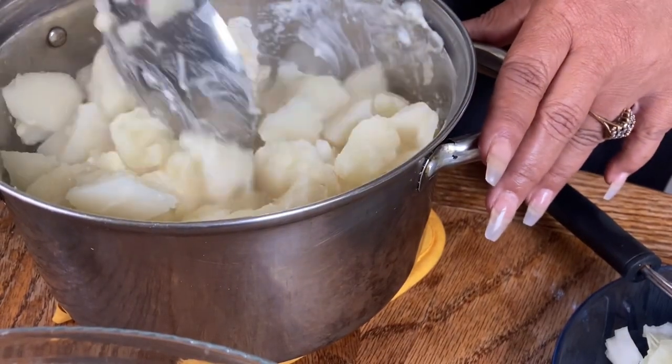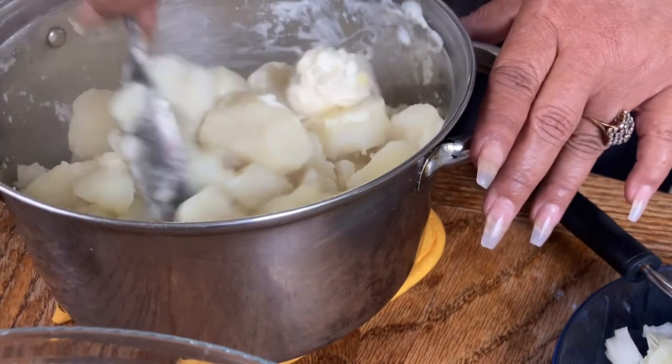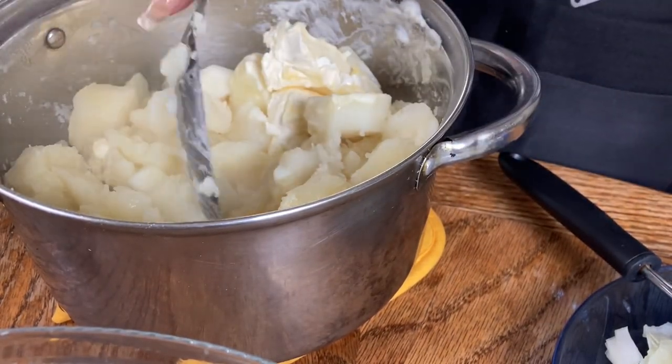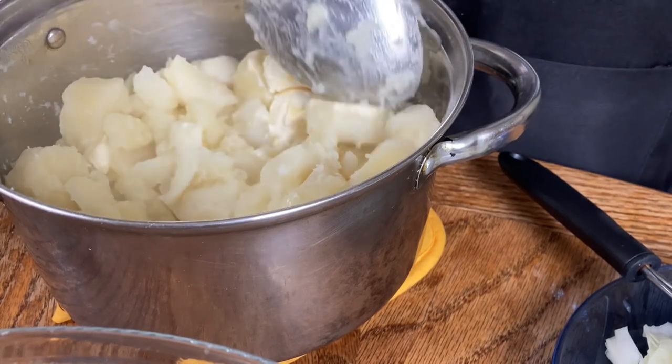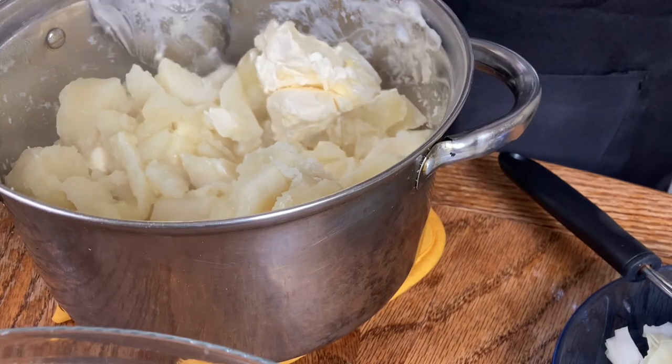I like to chop these up — I don't like to get them too soft, but soft enough. It just gives me a different flavor, you know.